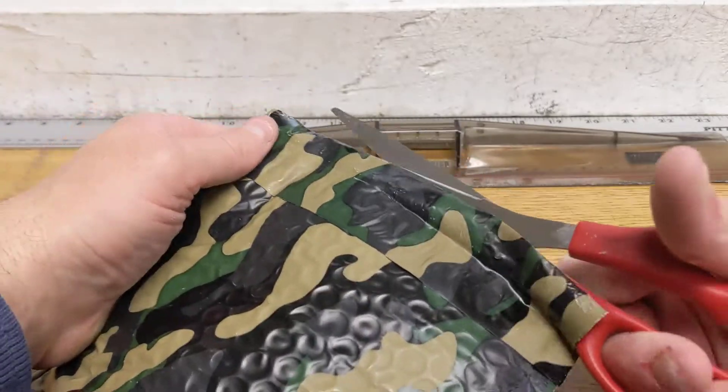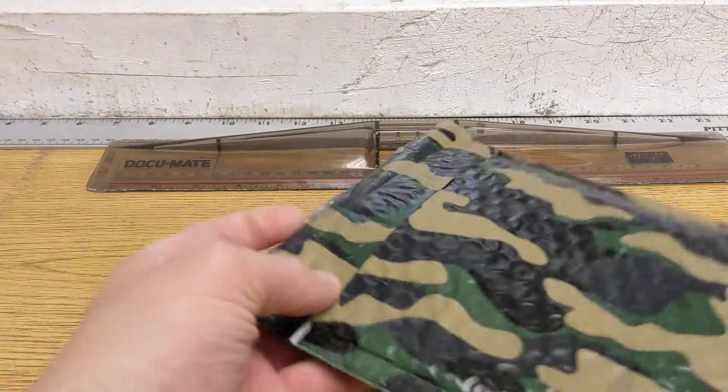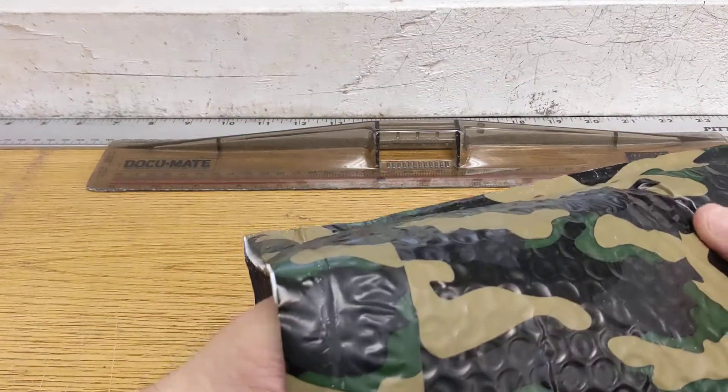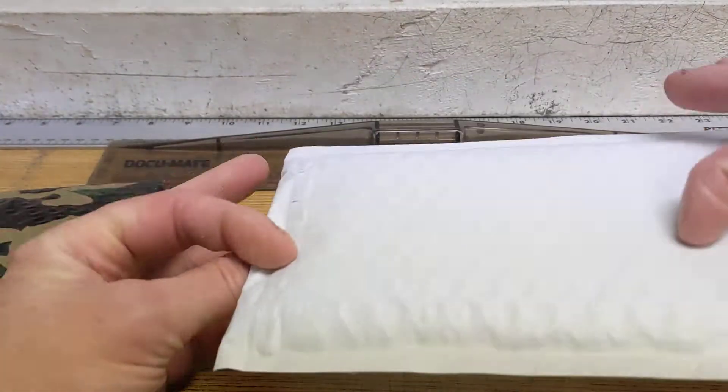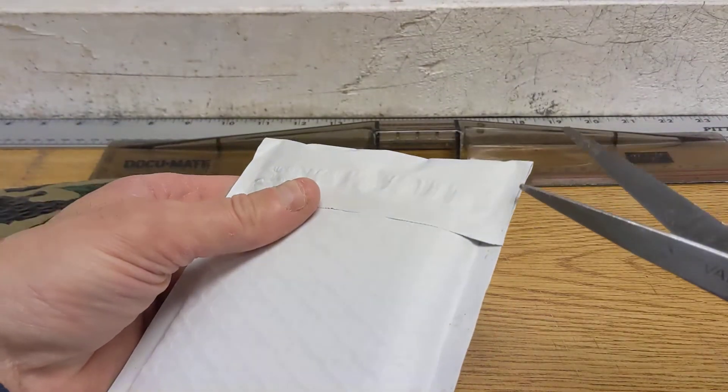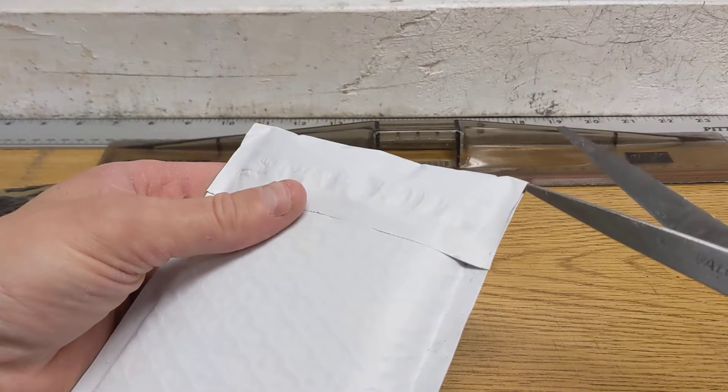Let's crack this open and see what we find in here. It should be one A's card and one pack. And it's another bubble envelope. That's funny.